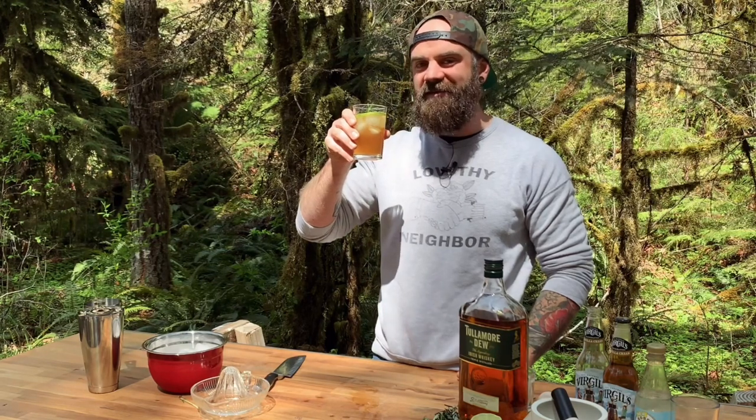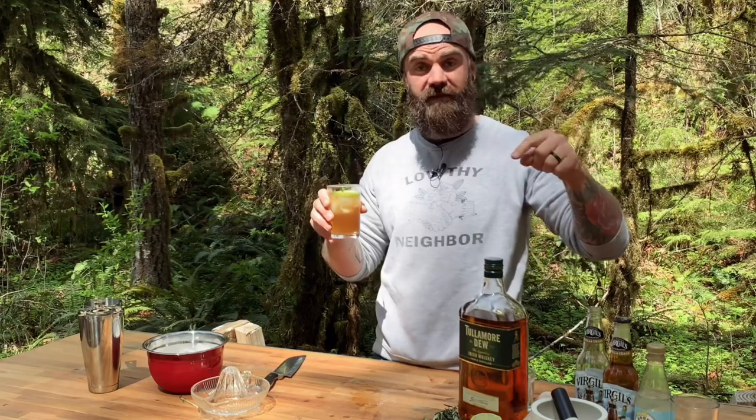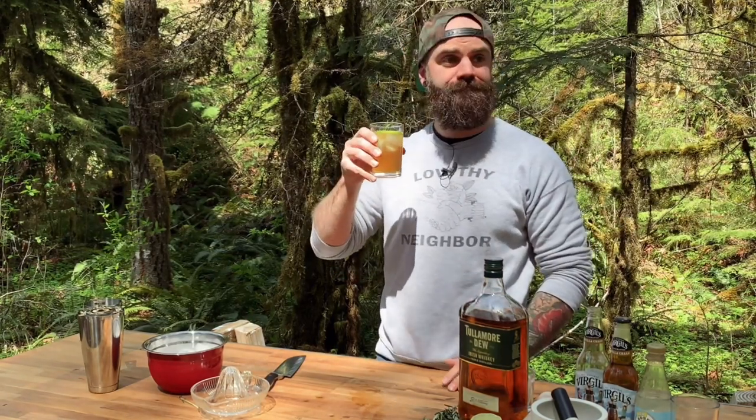Hot dang, if that isn't delicious! Now you guys know how to do it — the Due Diligence. Get the ingredients and go make your own. Don't forget to subscribe to my channel. We're going to do a monthly drink video along with all of our other normal woodworking videos and other fun videos. Click that subscribe button. I'm just going to be here drinking alone in the woods.